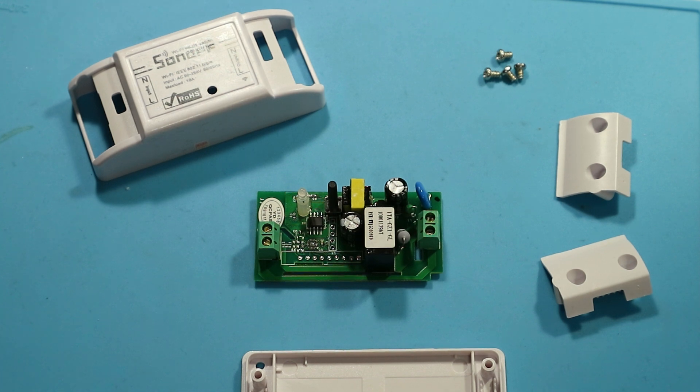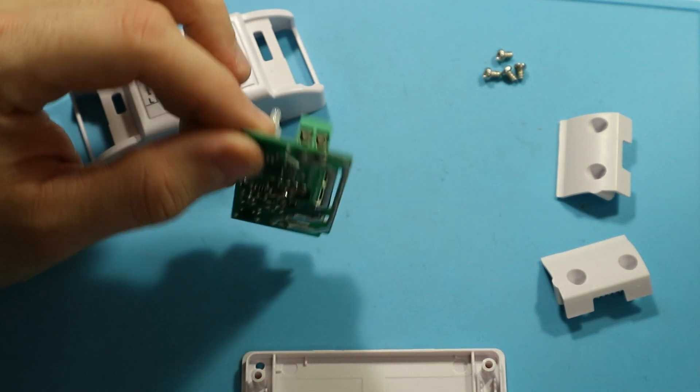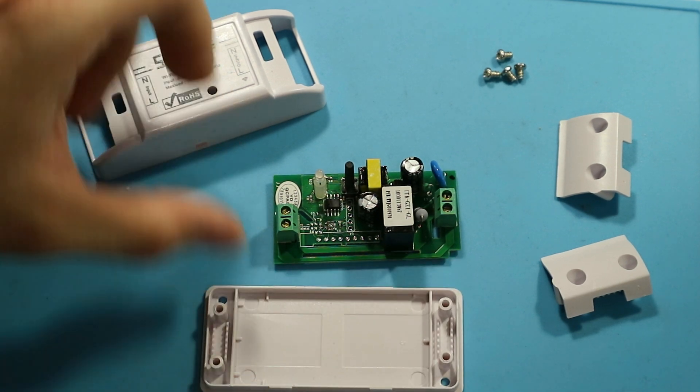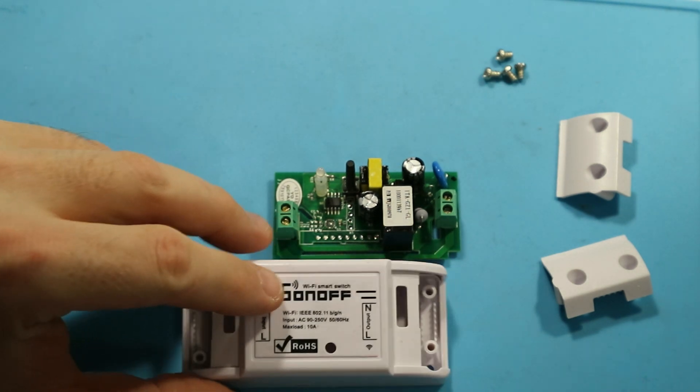The creators of Sonoff didn't really care about that. This device is nice and all, but it doesn't really provide means for connecting the protective ground. Also, the enclosure is pretty tight, so you don't really have space to run a proper cable.